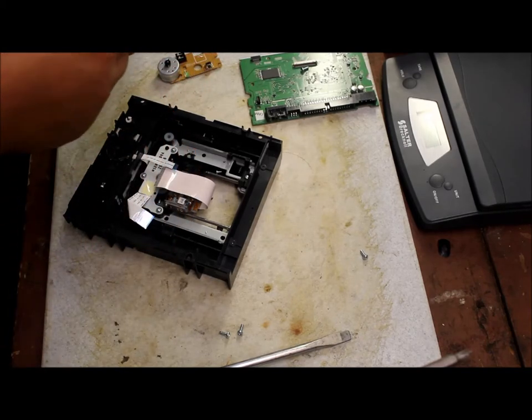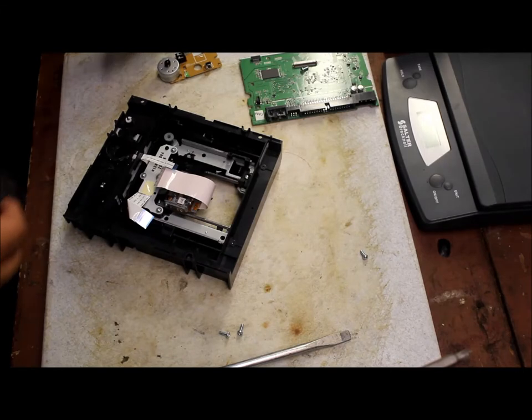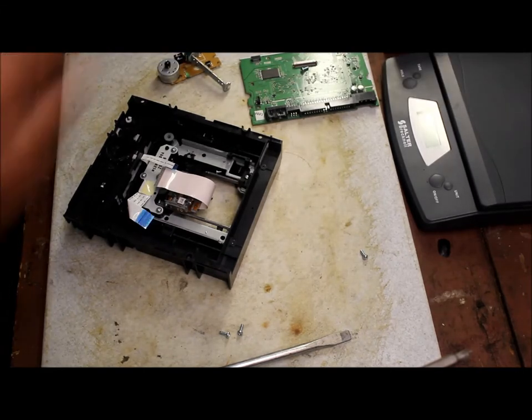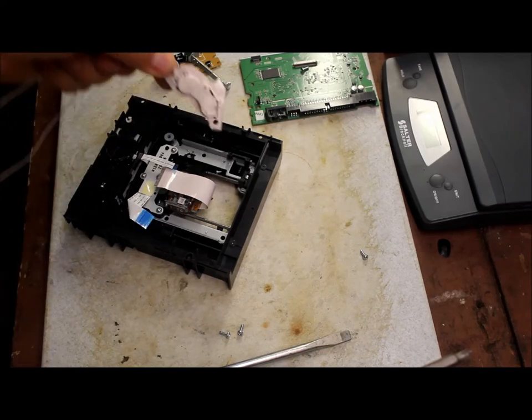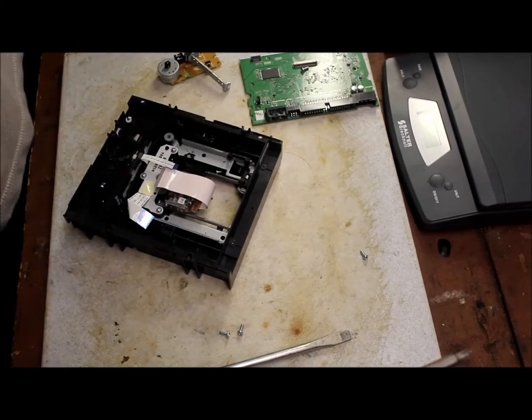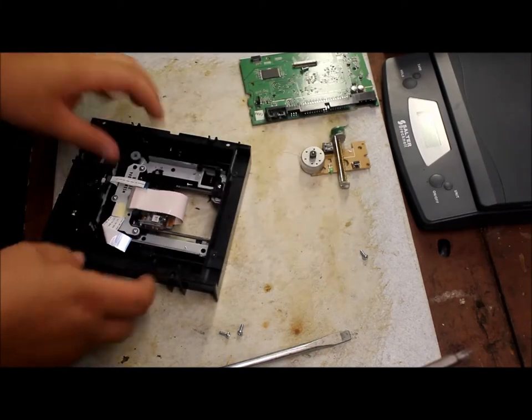This here might be brass — no, it's not going to be brass. You can see one of these magnets from the hard drives. Pretty good magnet to have around, so I'll throw that with my electric motor.